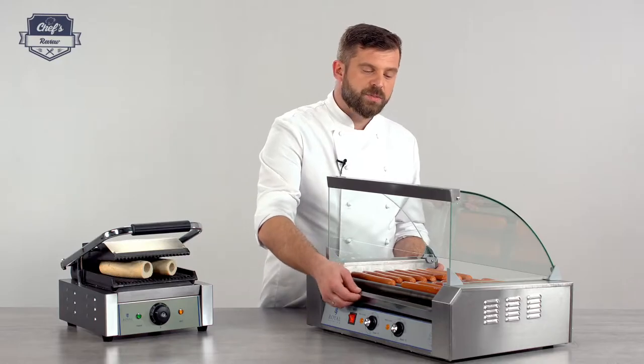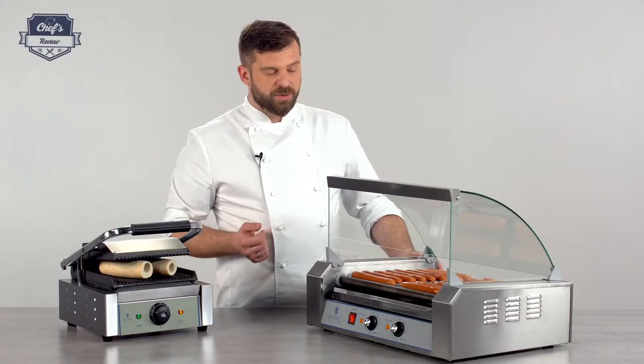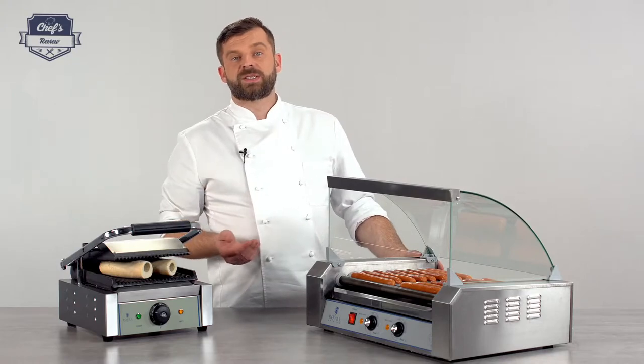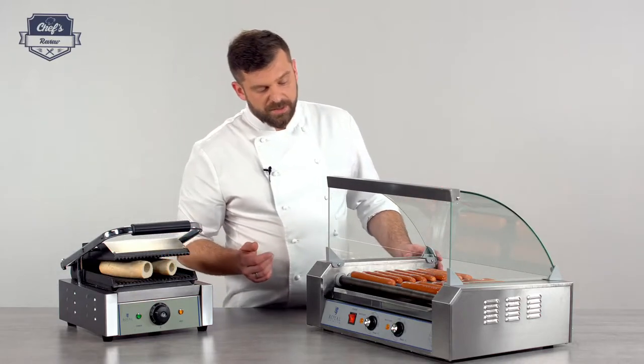Underneath the heating element there's a drip tray — this will collect all the excess fats and crumbs, whatever you're cooking. If you're doing tortillas, it will catch it too. It's dishwasher safe, so you can pop it in the dishwasher, give it a run, and pop it back in — really easy and fast.